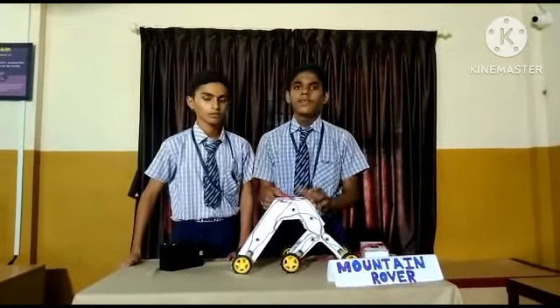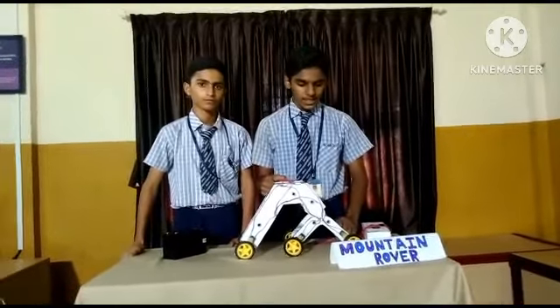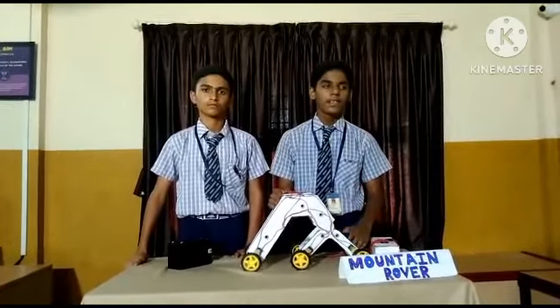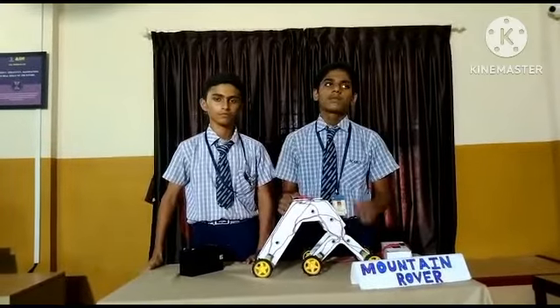This project is inspired from NASA's Mars Rover, which was recently sent to Mars. It can climb in high mountains, it can go off-road, and it can save medicines in hospitals.